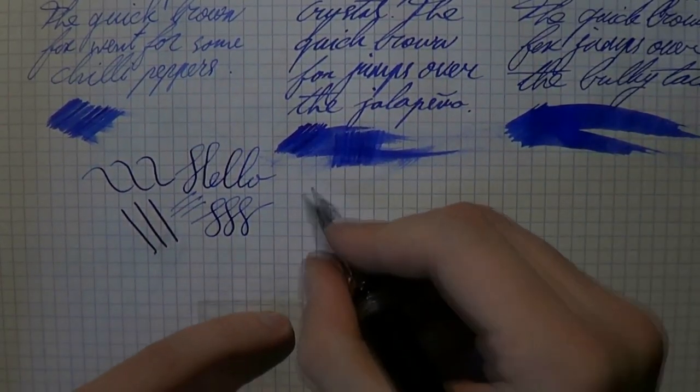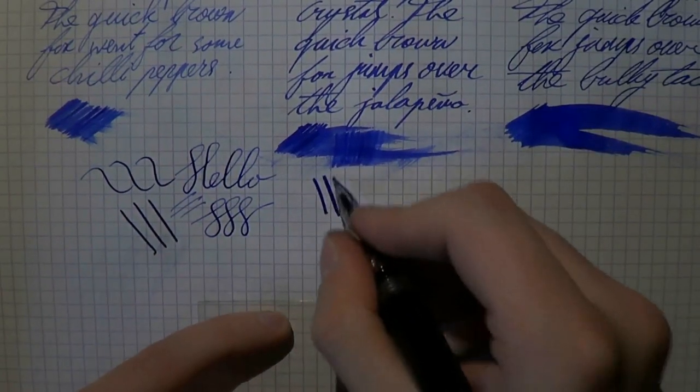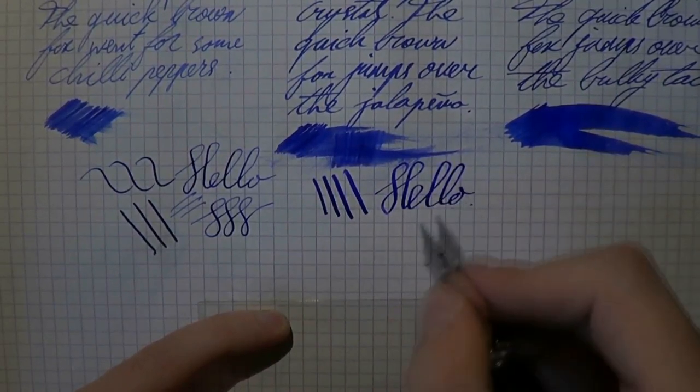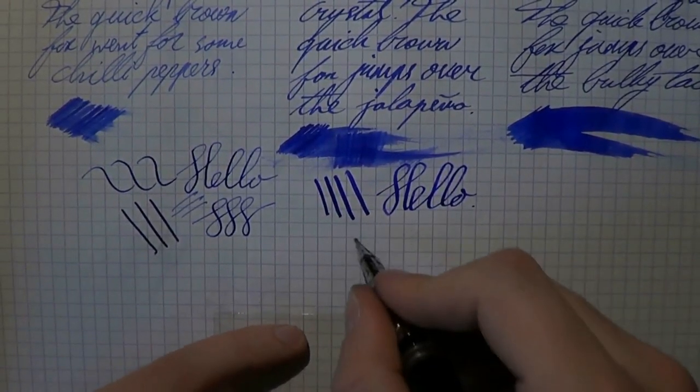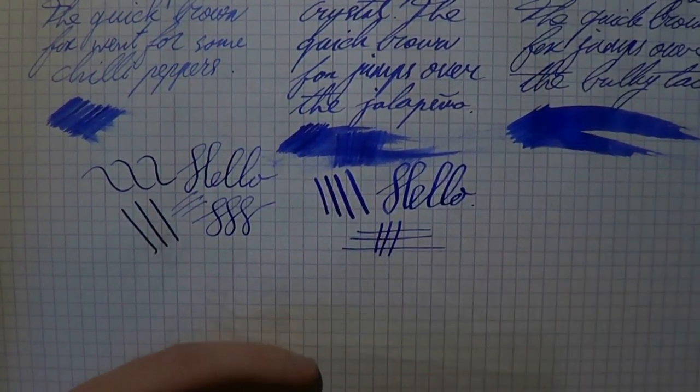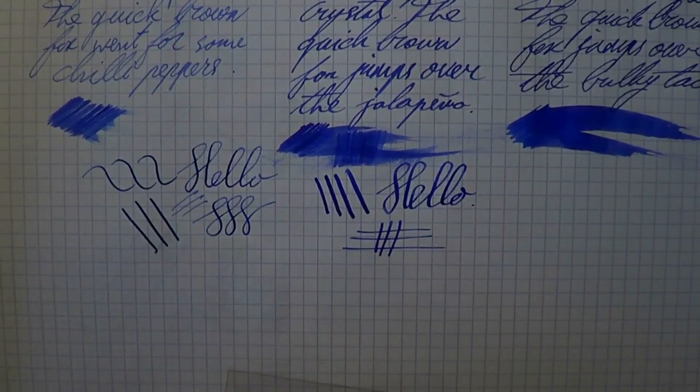The Opera in principle offers almost no line variation — you can squeeze some out, but it's a fairly stiff nib. However, I've got that stub on there so you get this natural line variation. So for me it's not really an issue that it doesn't have any spring.